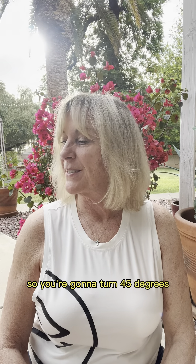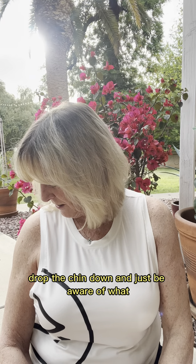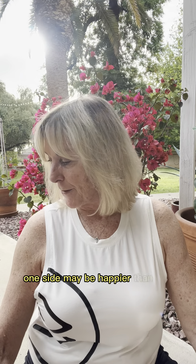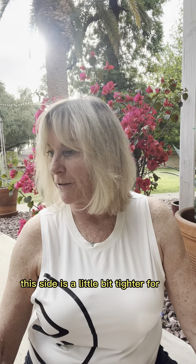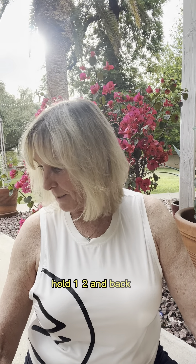Let's get the other side. Turn 45 degrees, look down toward that armpit, drop the chin down, and just be aware of what that flexibility on either side gives you — there's no judgment. One side may be happier than the other to do this; this side is a little bit tighter for me, so it is what it is. Drop it down and back up, one more time — drop it down, hold one, two, and back up.